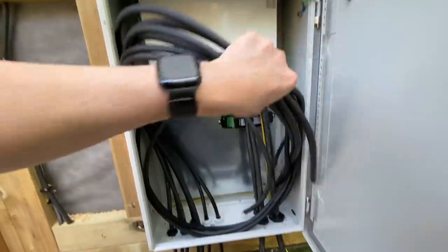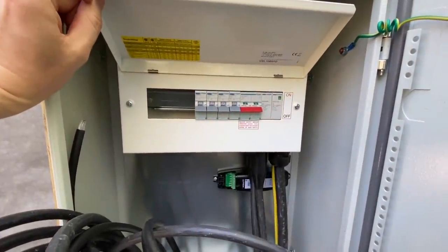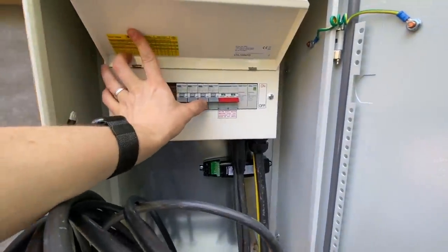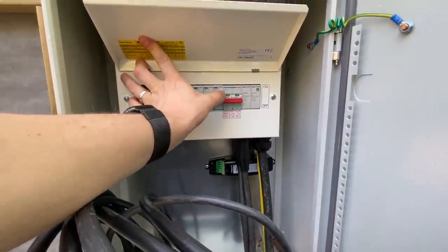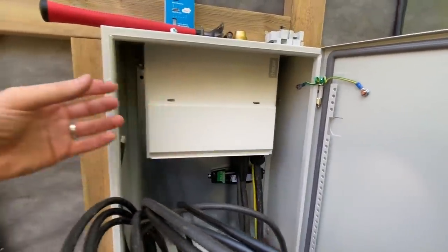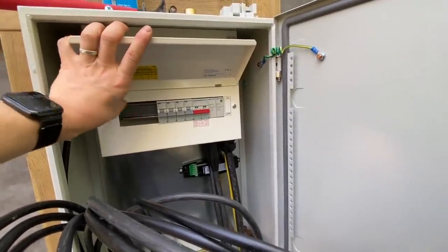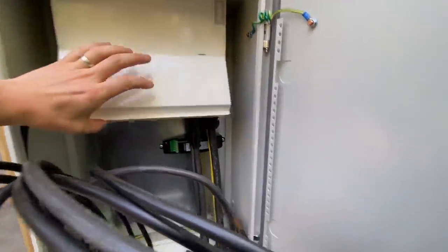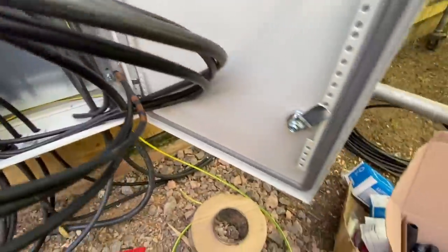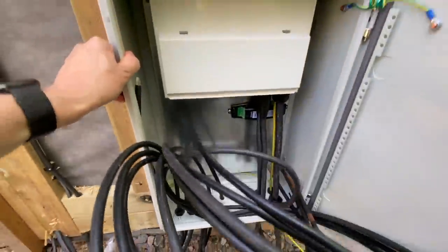The DB is in to the point where at least I can liven up the radial circuits for the sockets. I've got a 32-amp breaker here which is going to provide a 32-amp commando socket on the side of this, and then a 6-amp for the lighting circuit. I just need to put some blanks in there. I've got this earth coming out which is going to go to an earth rod, which I've got to put in before I liven it all up.